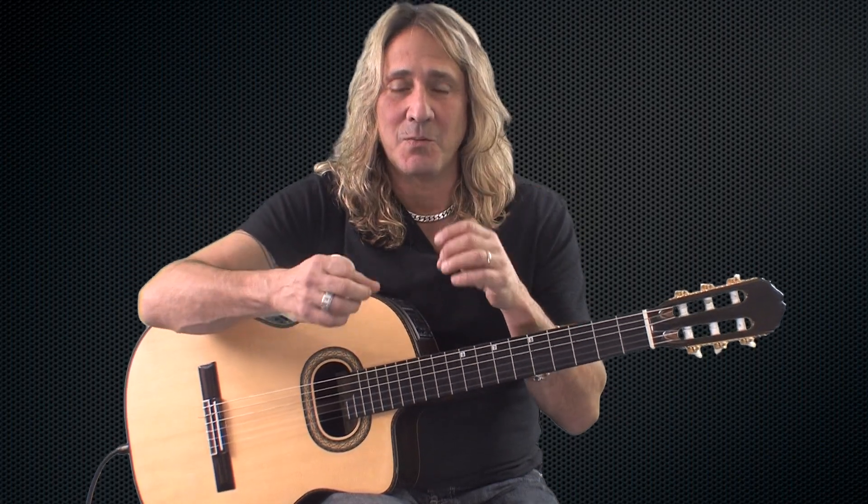Now this note has what they call a fermata on top of it — it's a curved line with a dot. For that note, you're going to let it ring. It's one of those notes that you can let ring for any amount of time; obviously you don't want to make it too long, but it's sort of at the player's discretion how long you let that note ring.